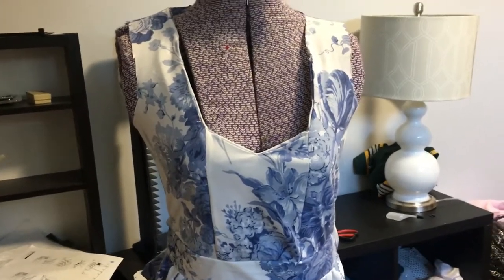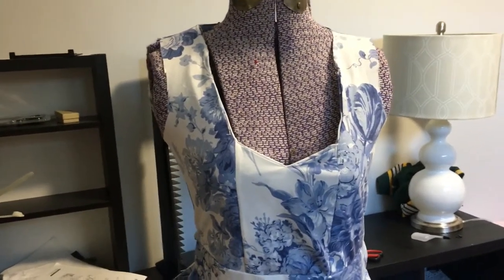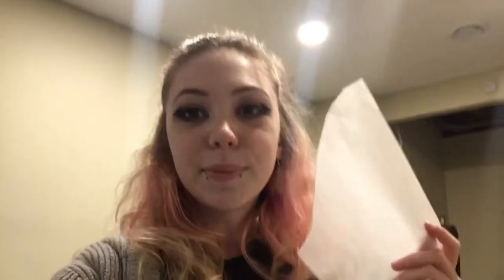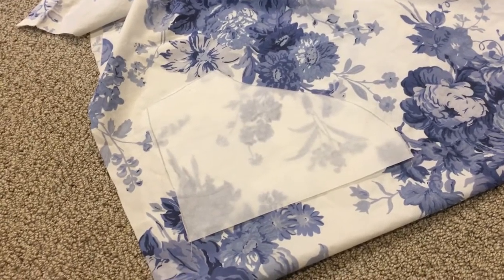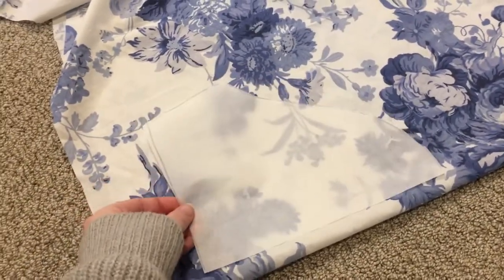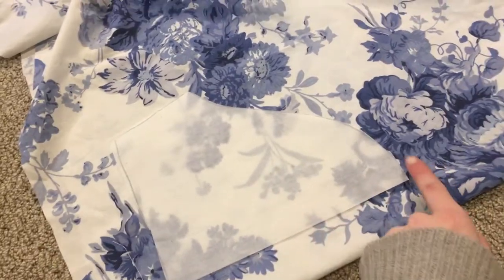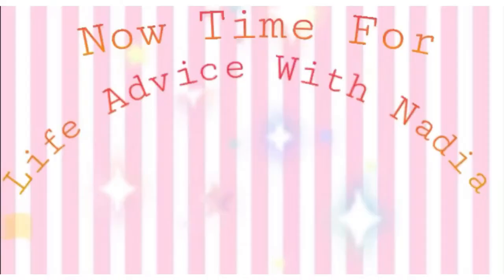It is finally sleeve time! The original dress just has regular t-shirt sleeves, but I'm going to do a little bit of a puff sleeve. I'll take my trusty little sleeve pattern and cut it out on the fold. The way I add puff is: instead of placing the fold right on the edge, I put it about one-and-a-half to two inches away, which adds about three extra inches of fabric when unfolded that you can gather at the top.